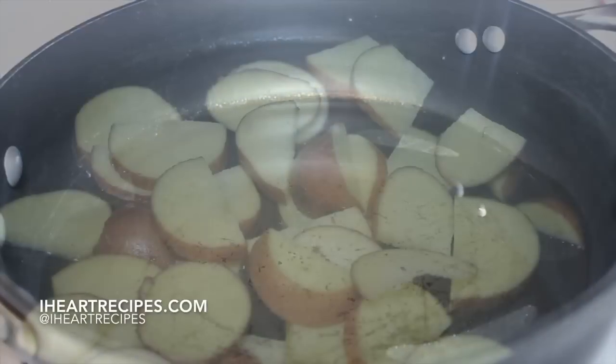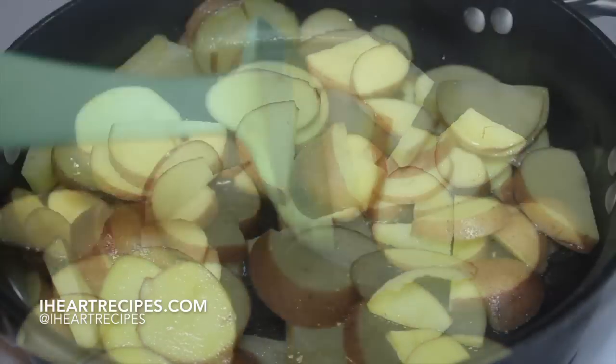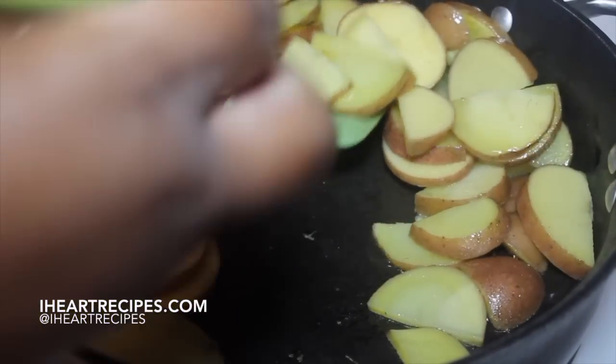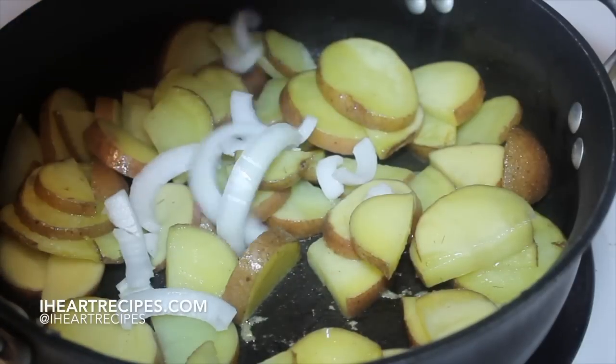Once we're done doing that, let's head over to our stovetop. In a pan, we're going to drizzle in some oil. Once the oil gets nice and hot, add in your potatoes. We're going to fry these potatoes for about five minutes before our next step. Make sure you stir because you don't want anything to burn — this is over medium heat.